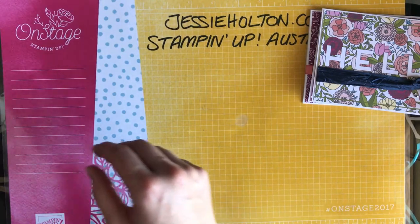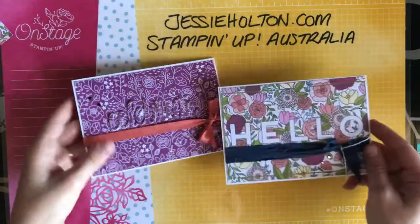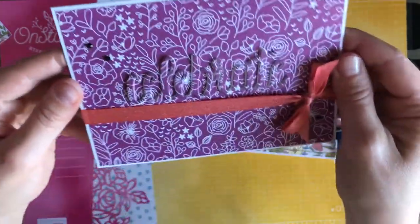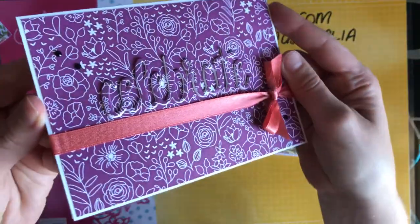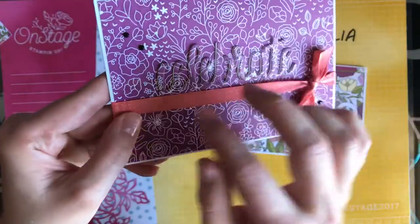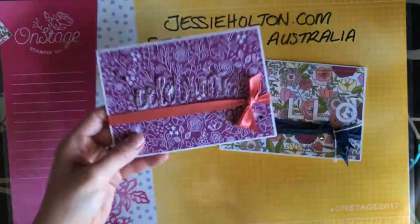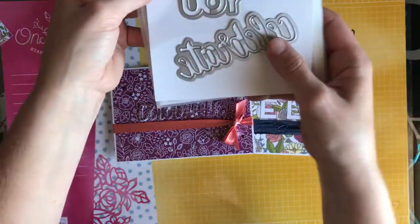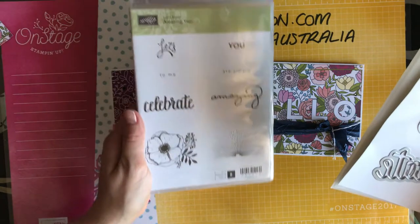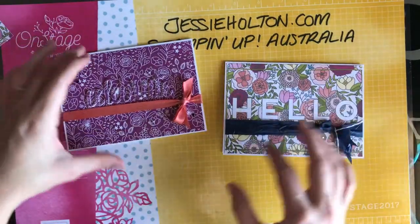So here are a couple of the cards that we're going to make today. I've made a celebrate eclipse card here — you can see that — and I've just gone over the top of it with Wink of Stella. This is the shimmer ribbon from the celebrations. These framelits also come from the celebrations — those three there — and they're called Celebrate You, and they have a matching stamp set, which is amazing. So I was going to use those for that card.